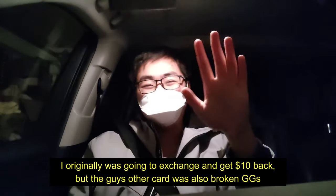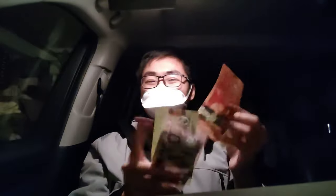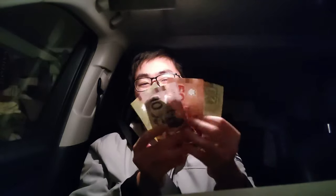Here's another update: instead of keeping the graphics card, I got $100 back as a refund.